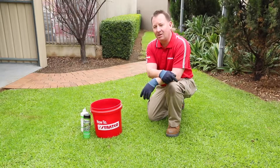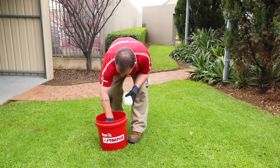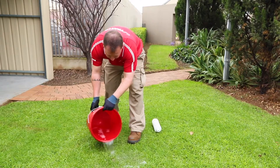Lawn beetle can cause havoc in the garden, but the question is, how do I know if I have them? A quick and easy way to test your lawn for the presence of beetle is to get a bucket of water with some dishwashing liquid dissolved in it. Pour it over a small section of the lawn, and if you have beetles they should float to the surface.